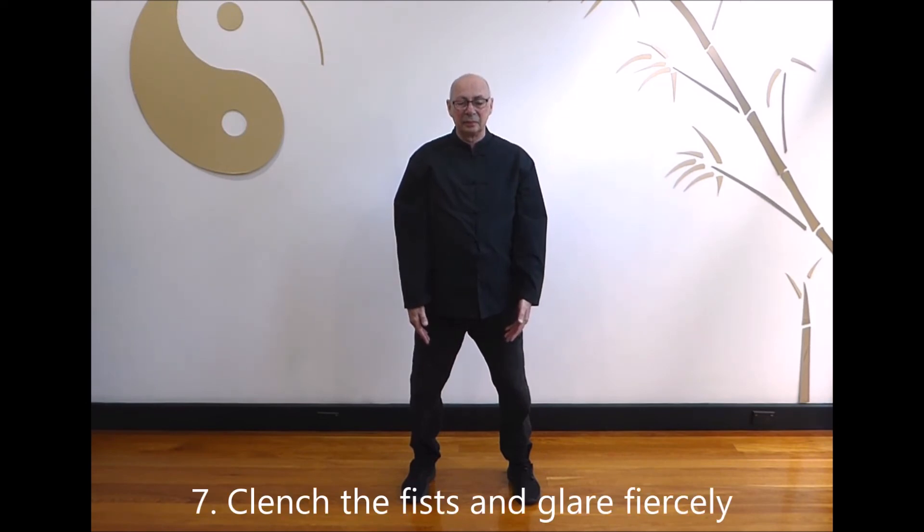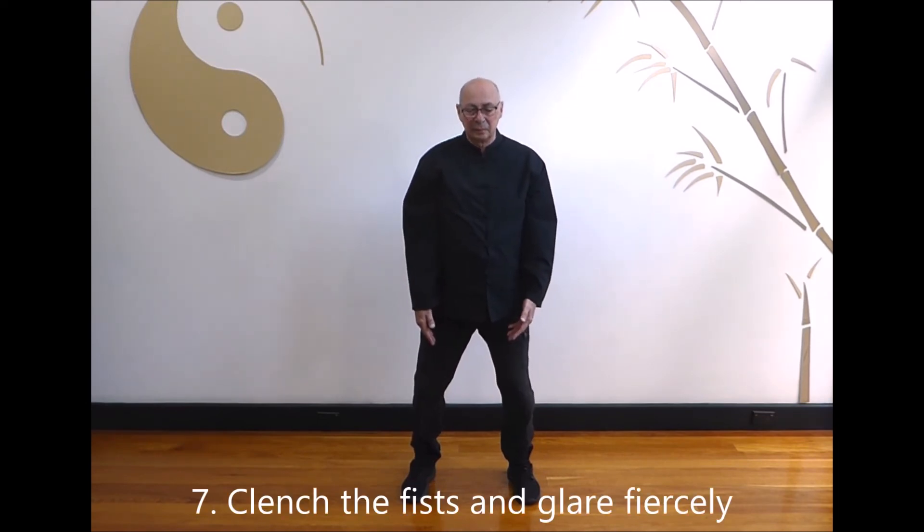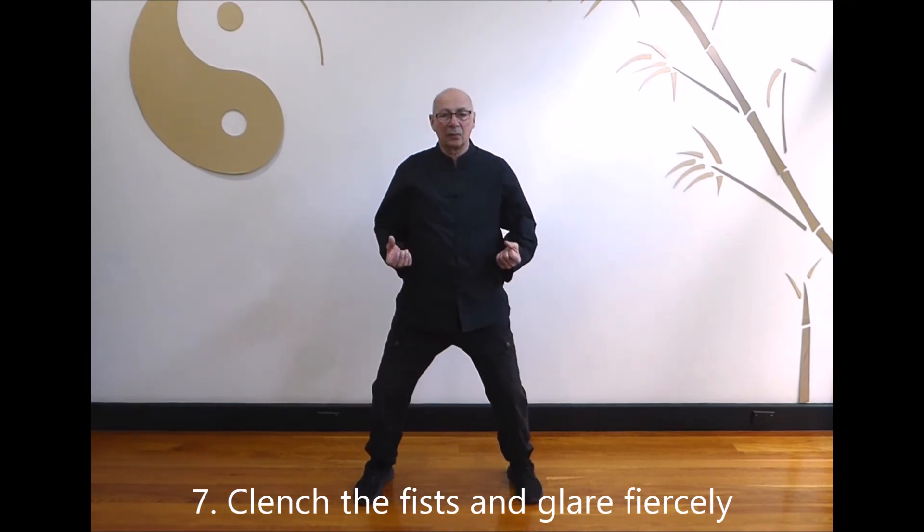Part 7: Clench the fists and glare fiercely. Step out to the left in a horse stance with fists on your hips. Punch the right hand slowly forward, turning the fist, open the hand, rotate, fingers curl in and return your fist to the hip. Second time: punch the left hand slowly forward, turning the fist, open the hand, rotate outwards, curl in the fingers and return your fist to the hip.